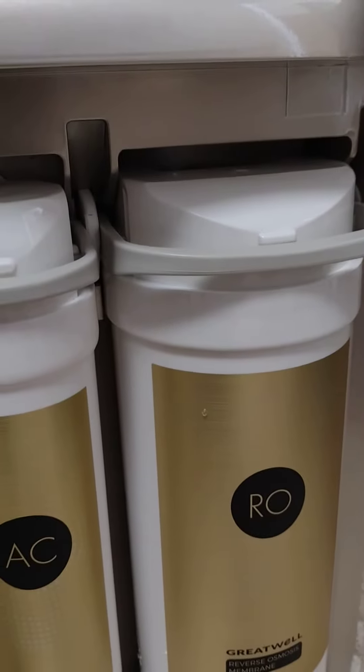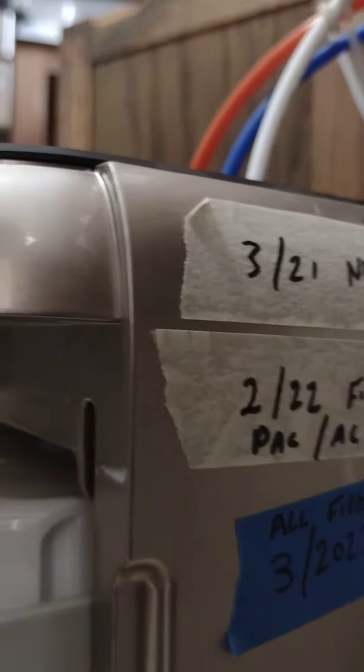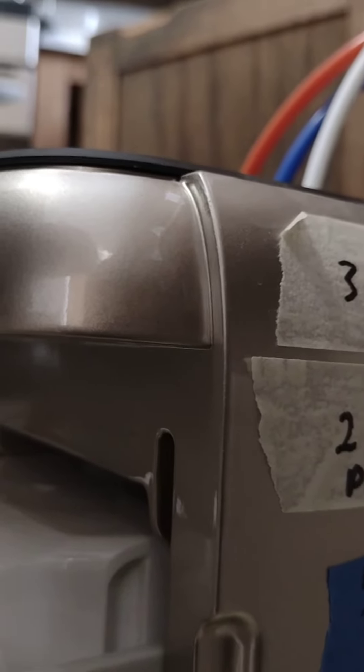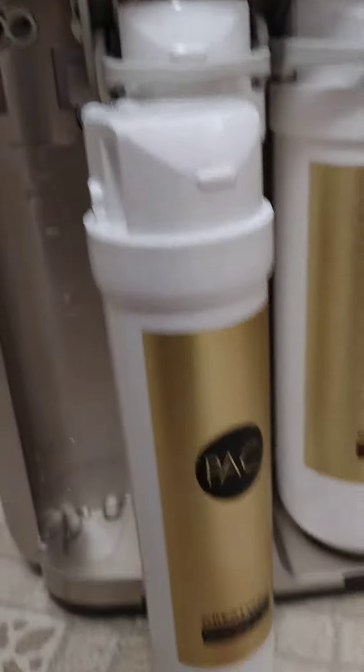This is my second set of carbon filters. I changed all the filters on 3/2023, so it hasn't quite been a year — that's how long the PAC filters last. It depends on how much water you use.